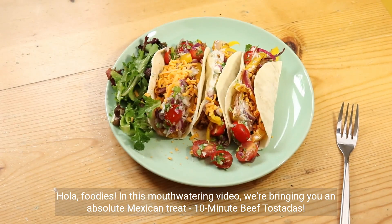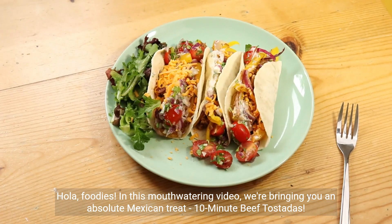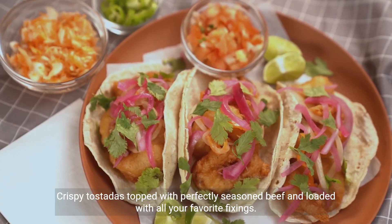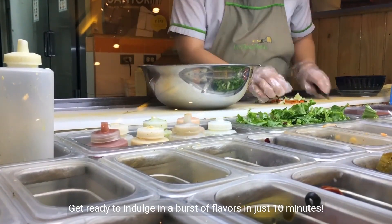Hola, foodies. In this mouth-watering video, we're bringing you an absolute Mexican treat: 10-minute beef tostadas. Crispy tostadas topped with perfectly seasoned beef and loaded with all your favorite fixings. Get ready to indulge in a burst of flavors in just 10 minutes.